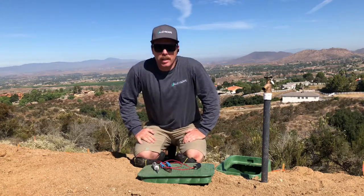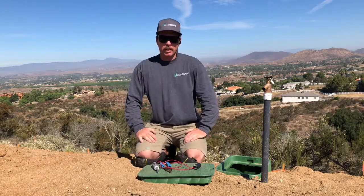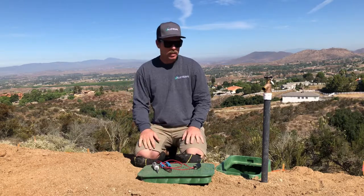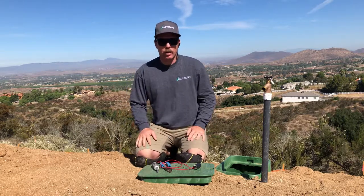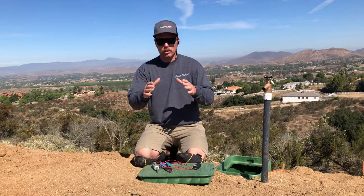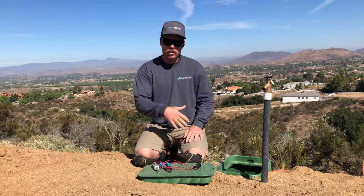Hello, this is Taylor with ValleyScape. I'm here in Temecula today — we installed an irrigation system for a client and installed seven new valves, and she let us know that one of them is not turning off. I wanted to do a video about what you can do first to check if you've got this situation.